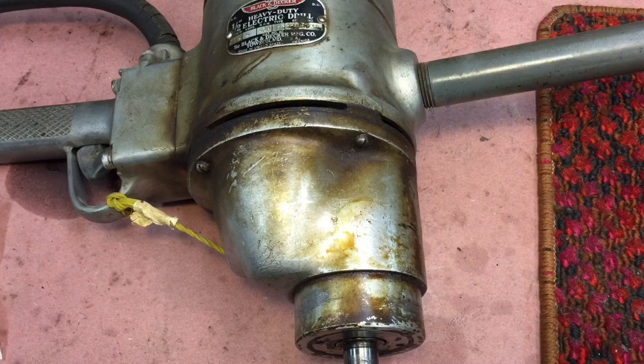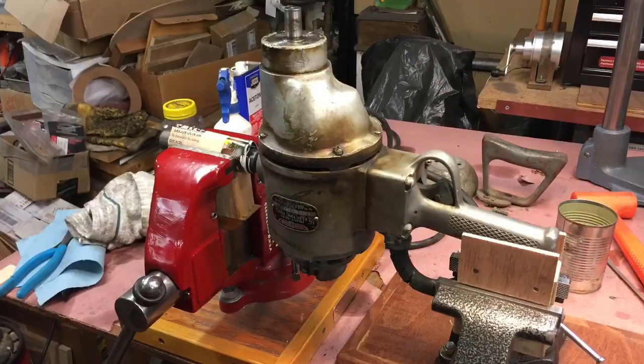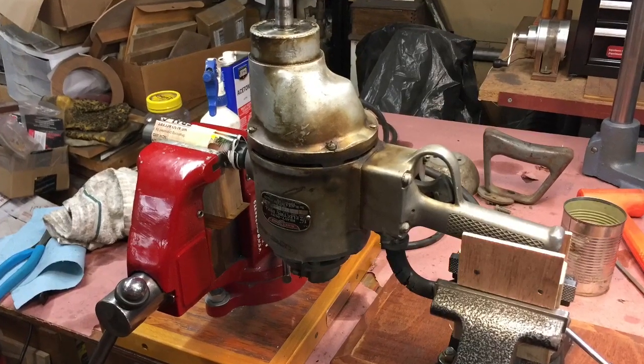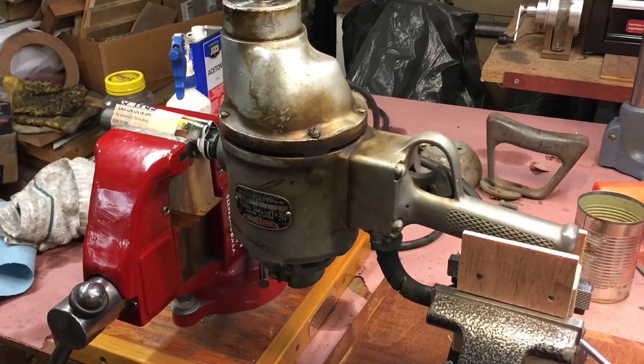The front part of the drill contains all the gear reduction — this is the housing here. To take this off you're going to need an impact screwdriver; don't even try it without one and the proper bit. It always helps to make up a jig. Here I'm using two vices, placing the drill between the two — it just makes it so much easier to work on.